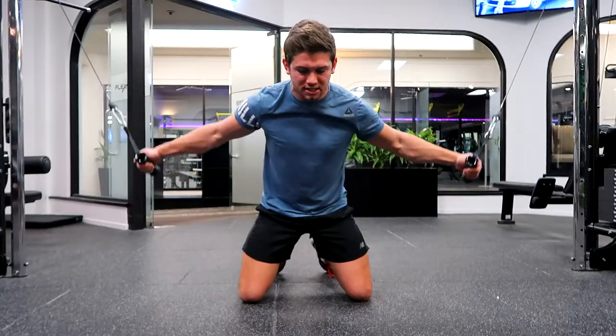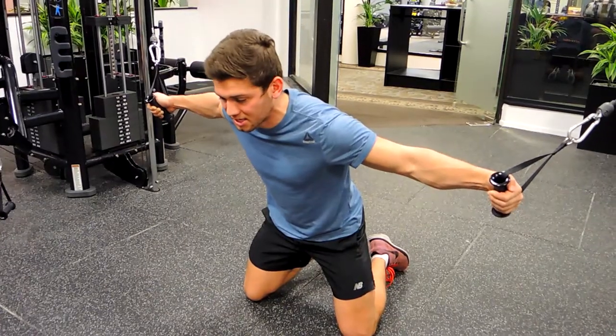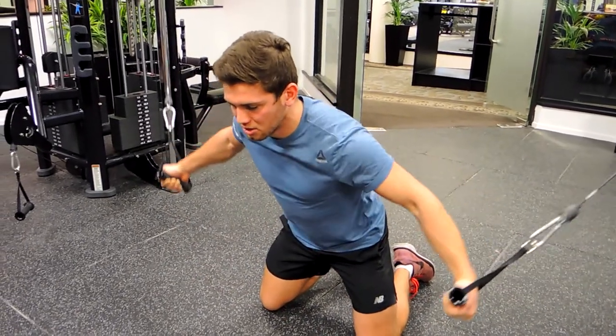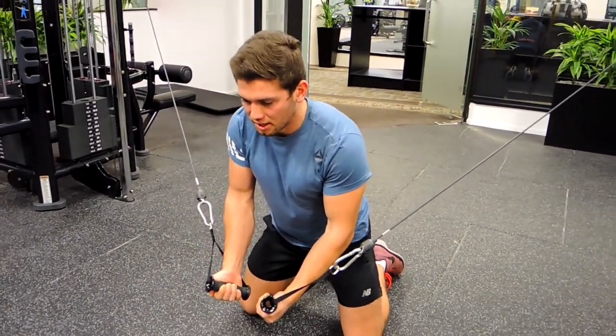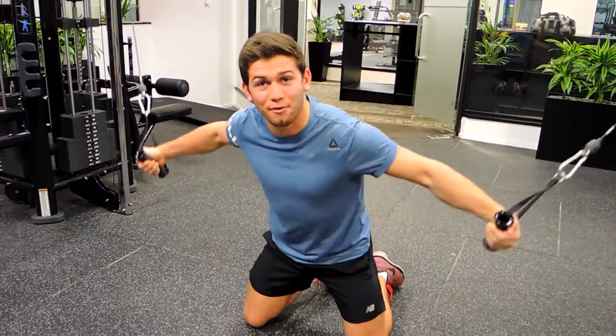Always keep those glutes engaged and the core engaged, so we're stabilizing ourselves — our body is not moving while we move the cables. Only our arms and shoulders are working, and our chest coming through. That, guys, is kneeling cable flyes.